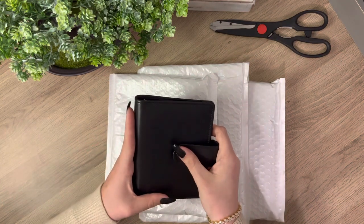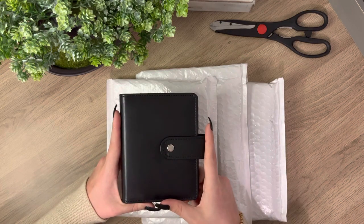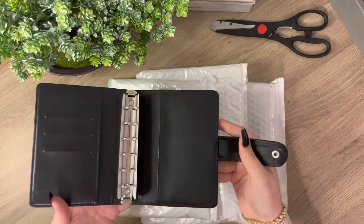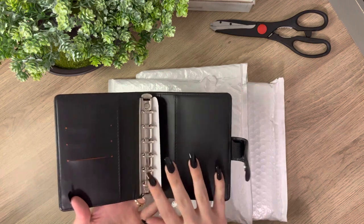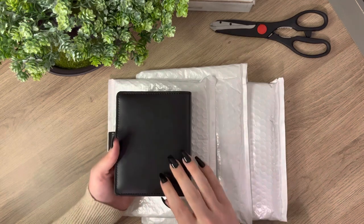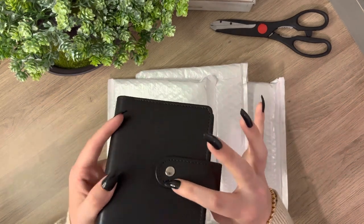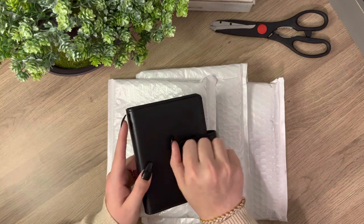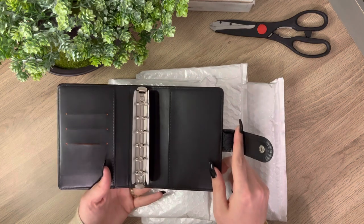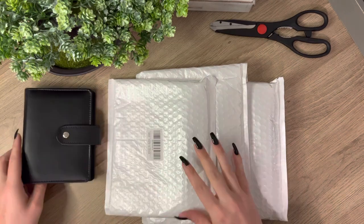This is awesome. So currently I'm using an A6 and it's just too large for me. So I wanted to try out the A7 just to downsize. Here's the inside of it — this is such good quality. I really thought it was going to be cheaply made considering it was on the cheaper side, like $8. The only thing is that opening it, there's like a little crease right here, but it comes with a pen holder loop, which I'm very excited about. Let's set this to the side.